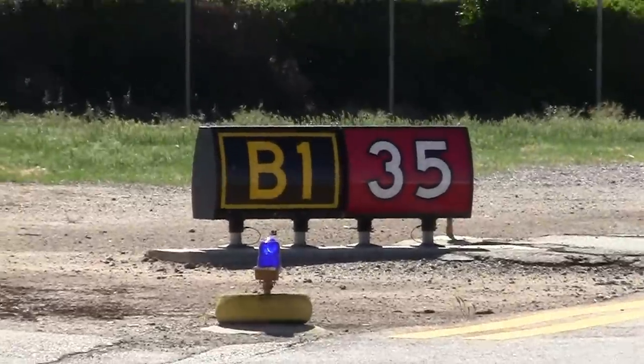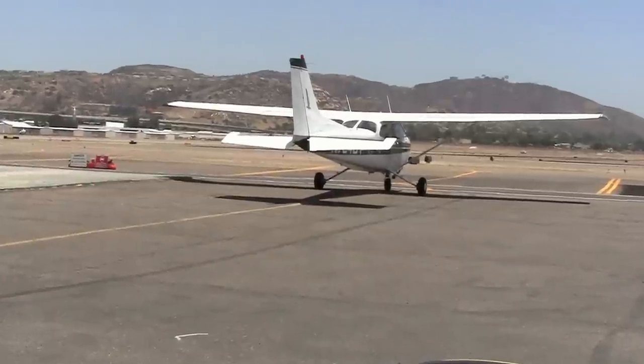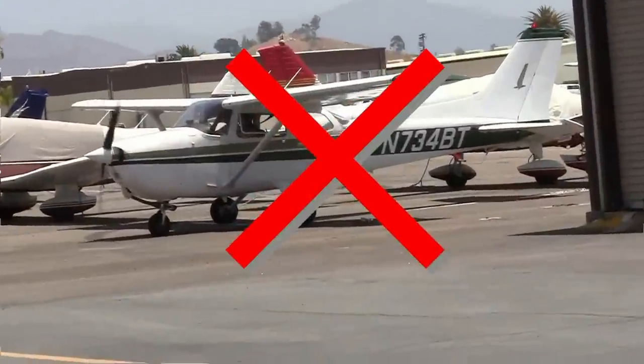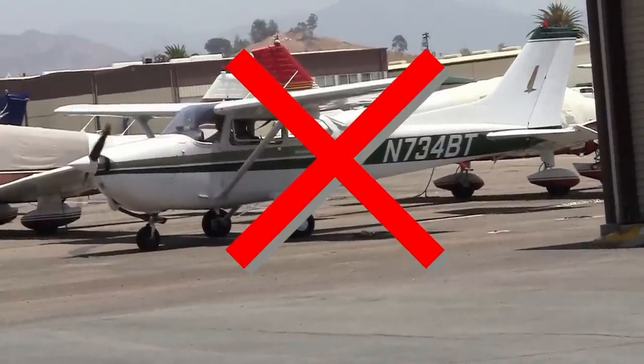Damage is going to be costly to repair, and an incursion onto a runway or taxiway that you weren't cleared to enter is simply going to set a bad tone for the rest of your flight. Before engine start, pull the airplane to the center of your tie-down or hangar row. Don't position the airplane so that upon starting the engine your prop blast throws sand and debris against a hangar, another airplane, or a person behind you.